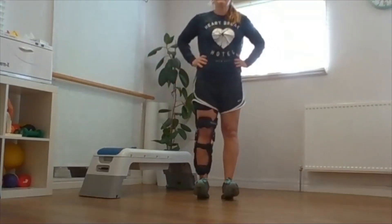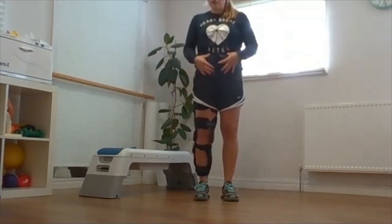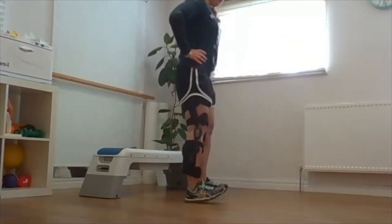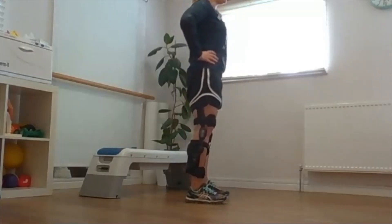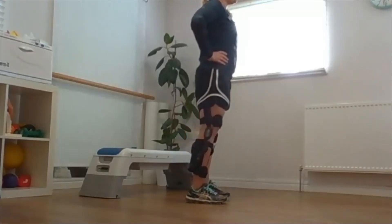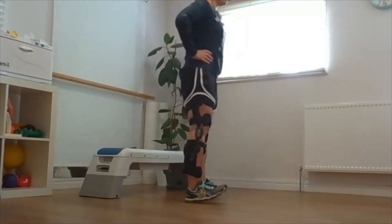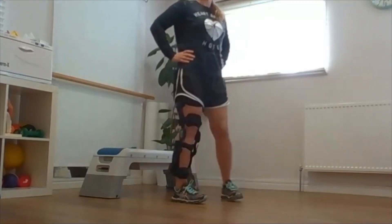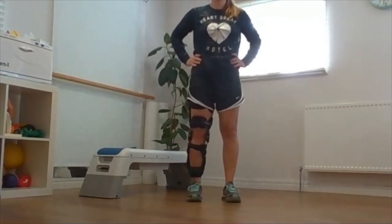The first exercise will be just lifting the toes up, engaging these two groups of muscles. So we are standing straight, lifting your toes up and down. My balance is not brilliant today — aiming for 10 times.